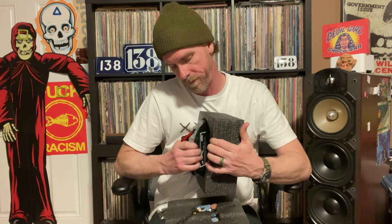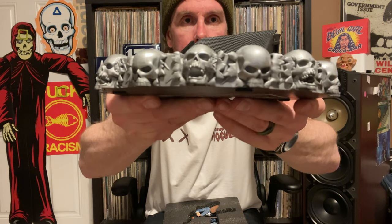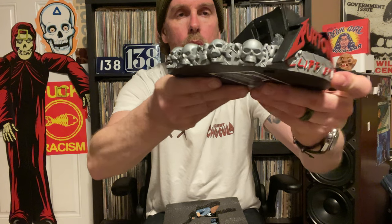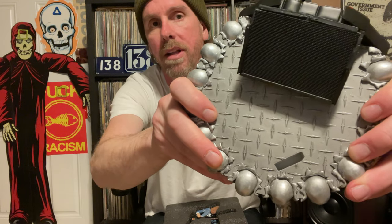Heavy, heavy duty base right here. Oh boy, look at that — this is the base. Of course it says 'Burton — Cliff Them All.' It's got skulls all around it, really nice detail. Every skull seems to be different, which is really cool. I just love that extreme attention to detail. And you've got that diamond plating right there.